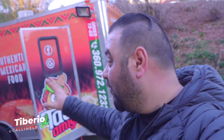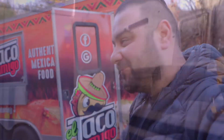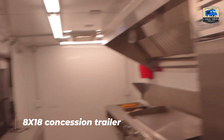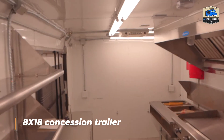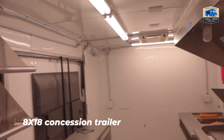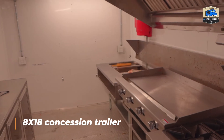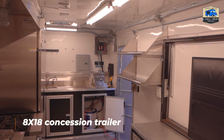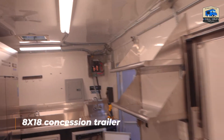I have just finished installing the complete electrical system on this food trailer. Let me show you. Here we are inside — everything is new — and let's go to the main breaker panel.